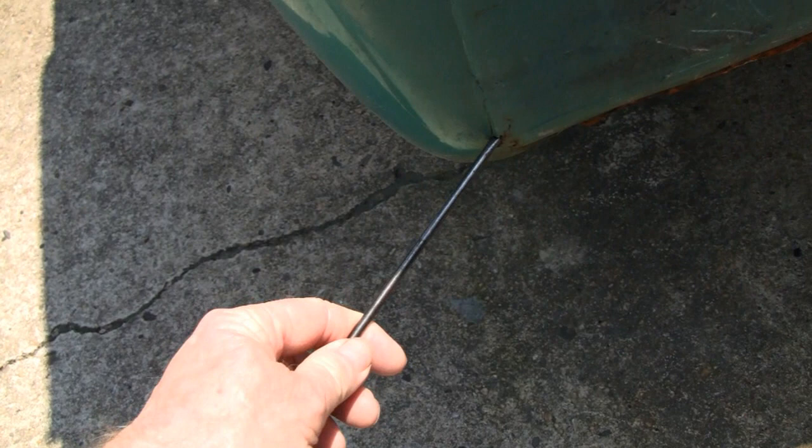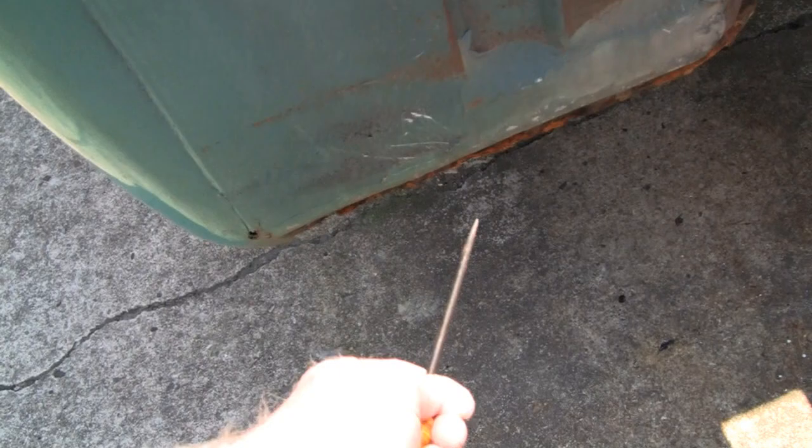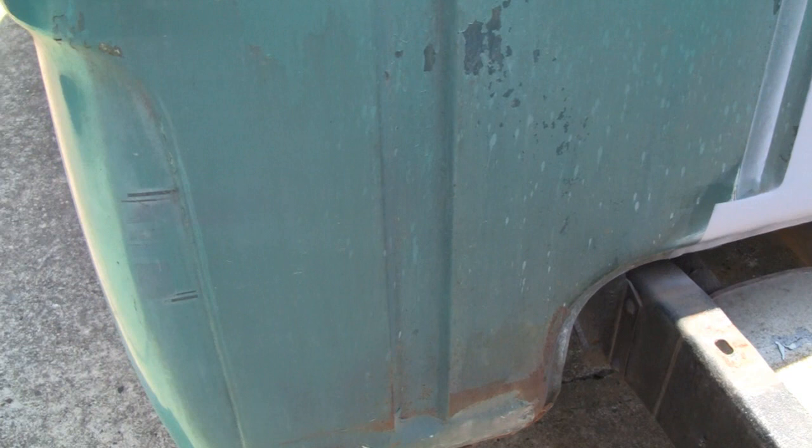We're going to have to grind all this off and see what we got. It does look like we have a little bit of a hole here. I don't know if a patch or just weld that up — we'll see. It's solid, and that was a good repair for its day. You know, the guy might have fixed that for nothing. That's why you can't criticize somebody's body work.